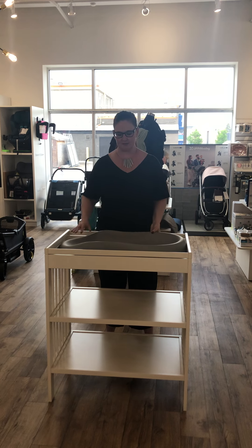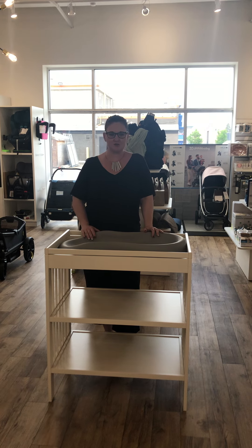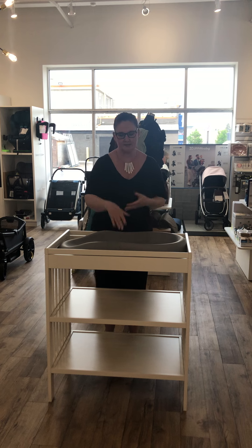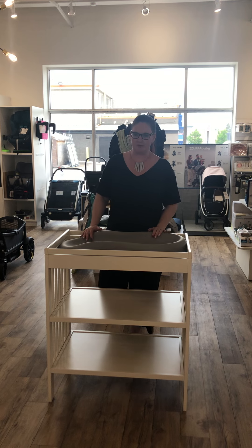This one comes in different color options — this is a light gray, there's also a really dark gray and a vanilla. Very contemporary and modern colors that you can add to your nursery, and it will match with any color scheme. It does come with the strap to attach to the back of the dresser top, and a strap that goes around baby for security. So it comes with all those things as well.